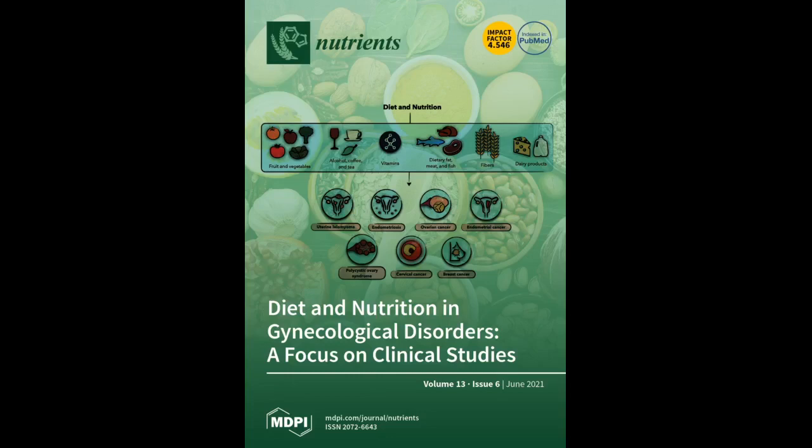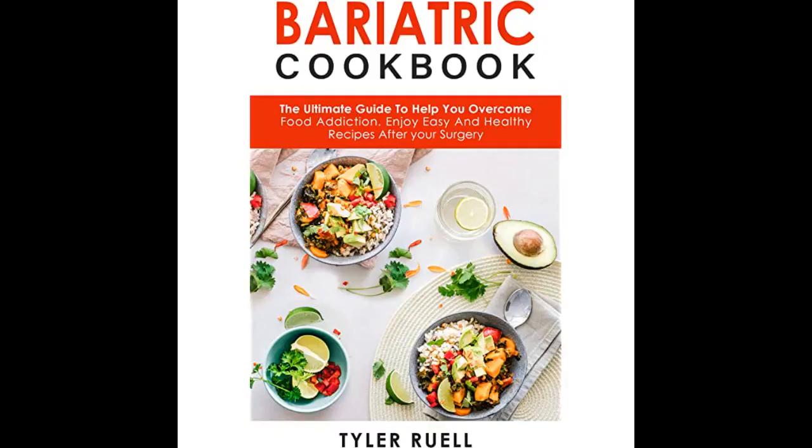I found this book interesting because it is the only one I saw that spoke about being able to reset your gastric sleeve pouch. I thought things were over if you overate. That 10-day bonus is amazing on top of the 500 recipes they provided.